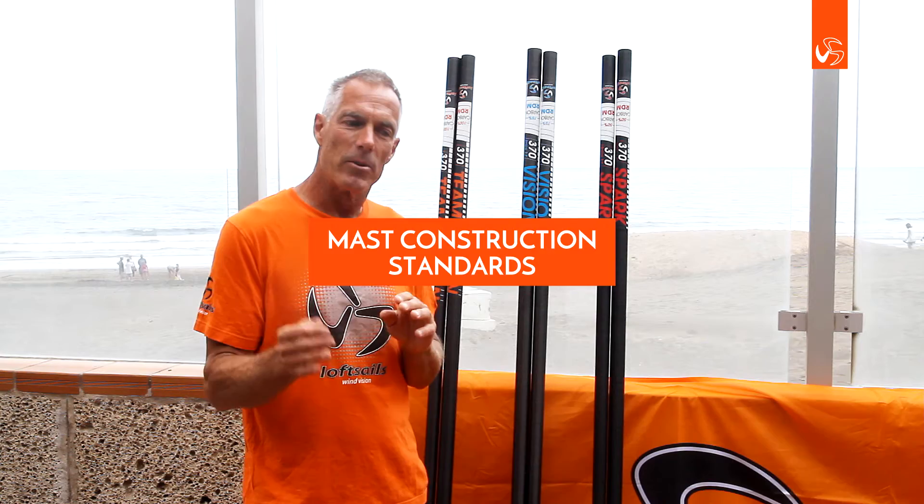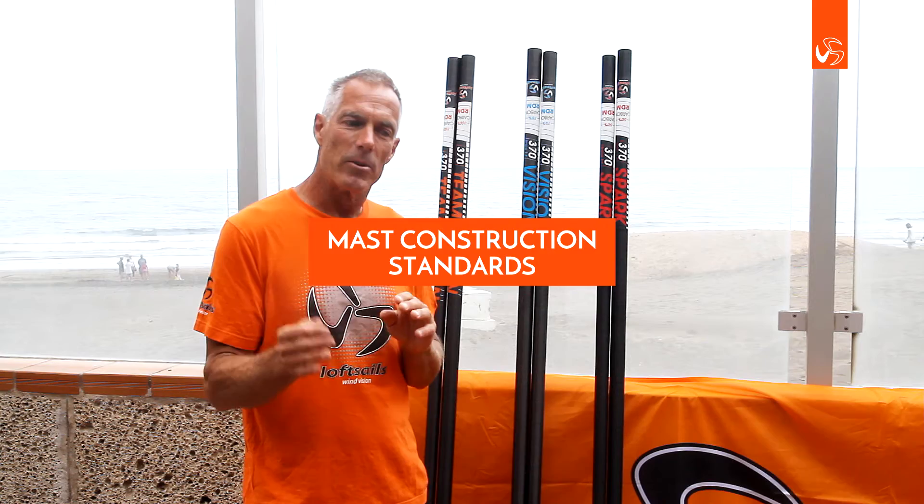Loft masts are made with pre-preg carbons, and that's important because the carbon arrives to the mast-making factory with a specific ratio between the cloth and the resin in the material. This is really important to the flex quality of the mast.